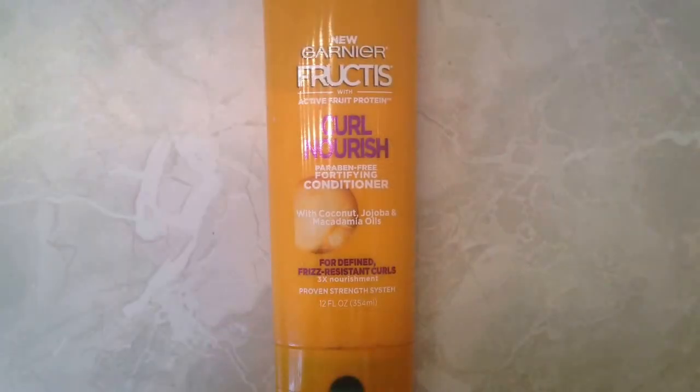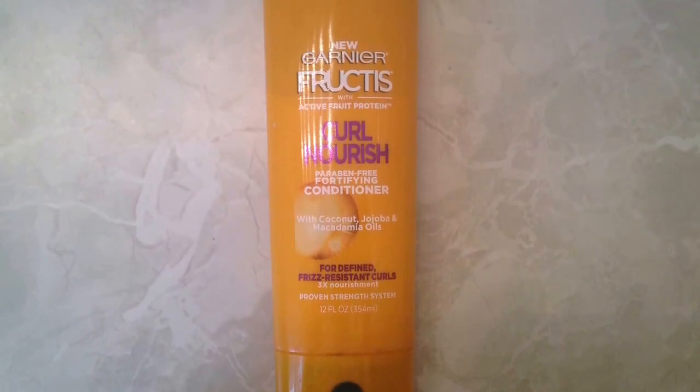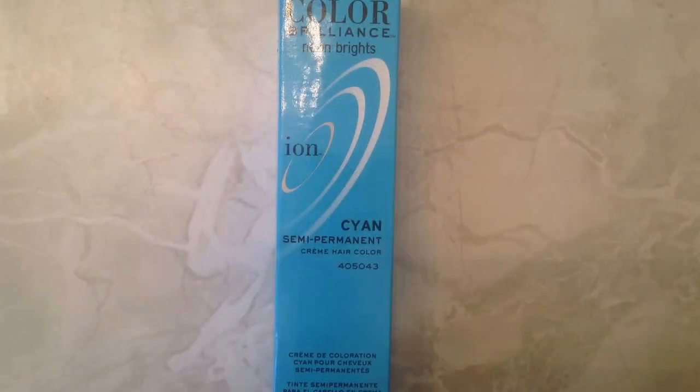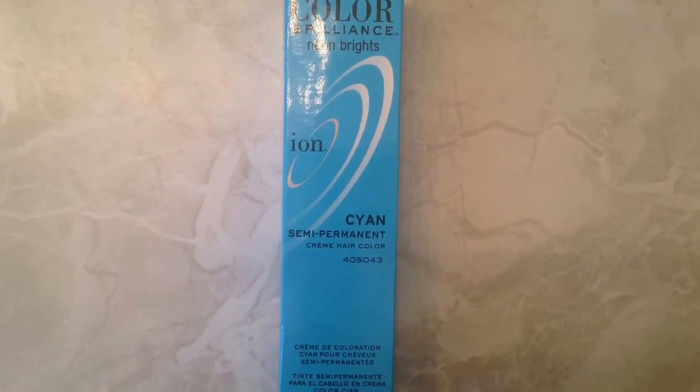This is the conditioner I used — it's Garnier Fructis Curl Nourish with no parabens. You have to use a sulfate-free shampoo and a paraben-free conditioner when you have dyed hair, otherwise it'll strip out the dye way too early. This is the blue hair dye I used: Ion Color Brilliance in the shade Cyan.